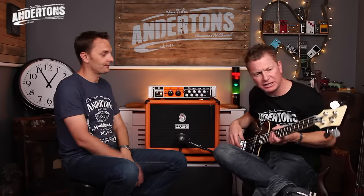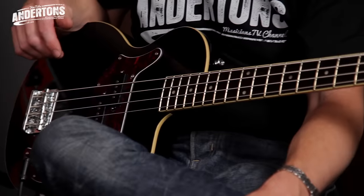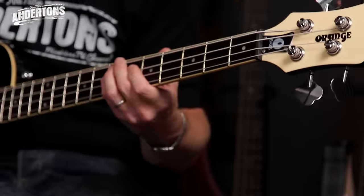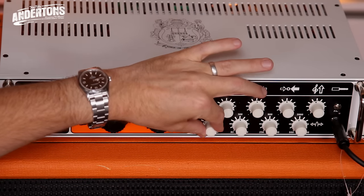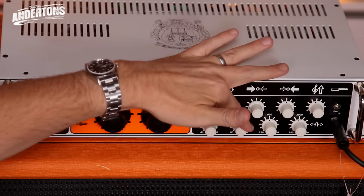We're using the Orange O bass — which is a relatively affordable new bass from Orange, comes in black, white, or of course orange. Let's go. Coming at you. We'll be right back.